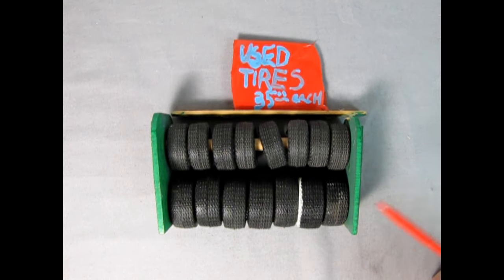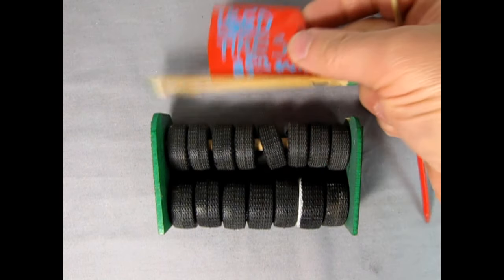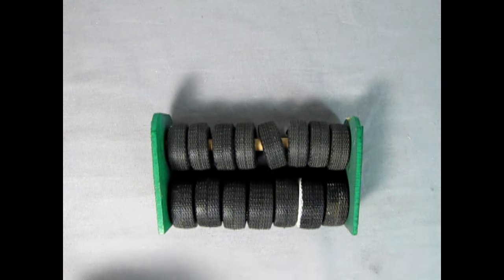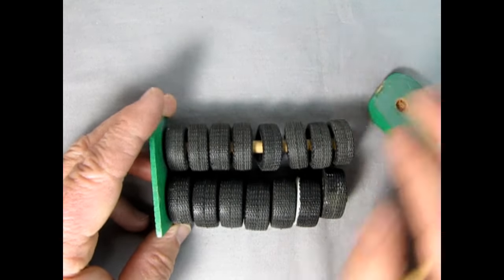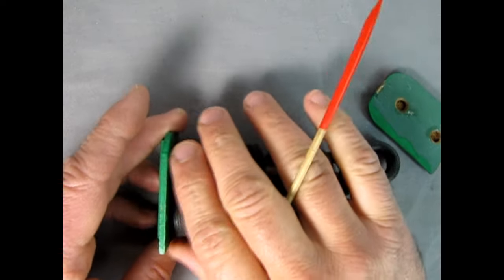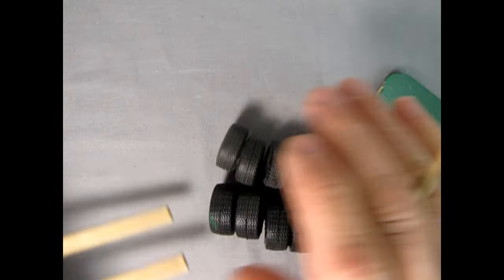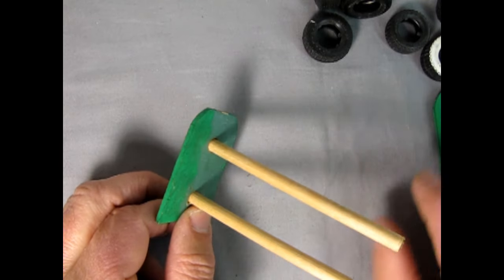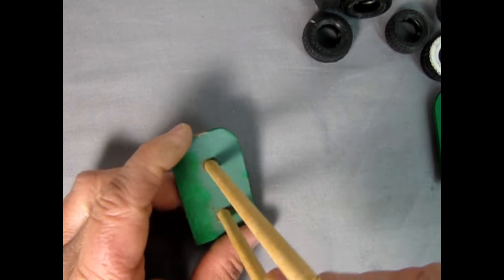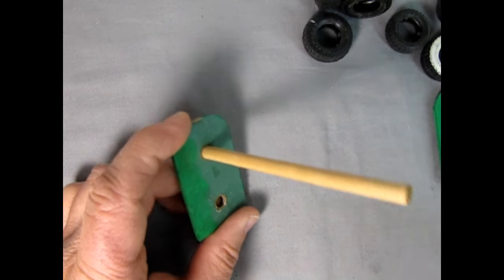Here is the tire rack, and first off the glue on this is dried out, so I can easily just take the top off. Then I can pull the ends off because the glue also dried up there, and we can slide all these Goodyear tires off and move them out of the way. Here you can see those gigantic rods that go right through the center of the tire, and with a little bit of twisting I can get these out.